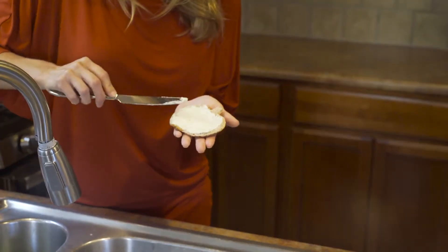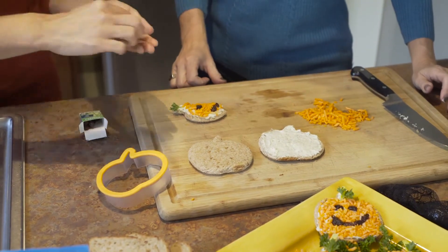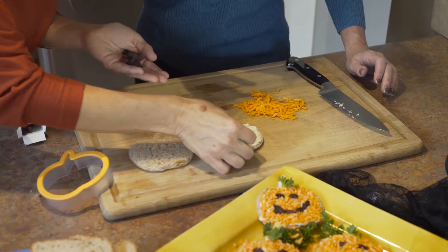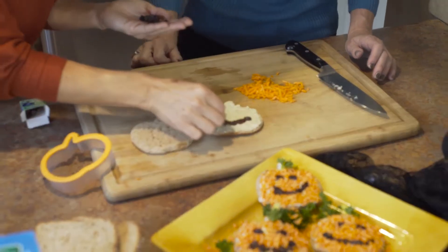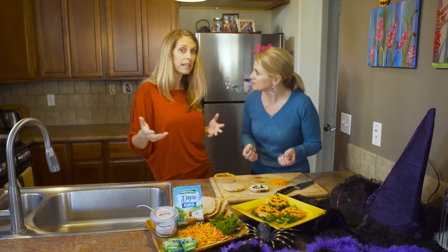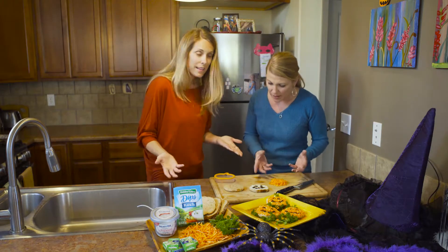Next we're gonna get some raisins. I know they're high sugar content but they'll be really good, and raisins and carrots are kind of a match made in heaven. So I made the eyes and the mouth out of the raisins — cute! And then I bought some shredded carrots. You can buy the carrots already shredded, making this a task a little bit easier, and then I chopped them up.